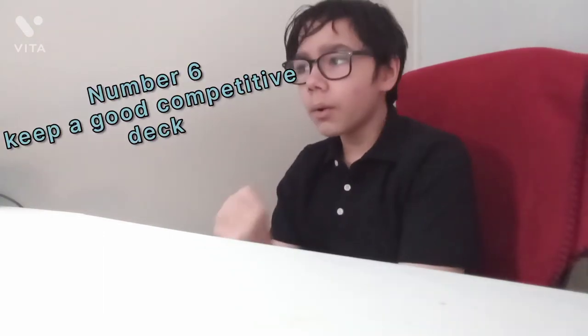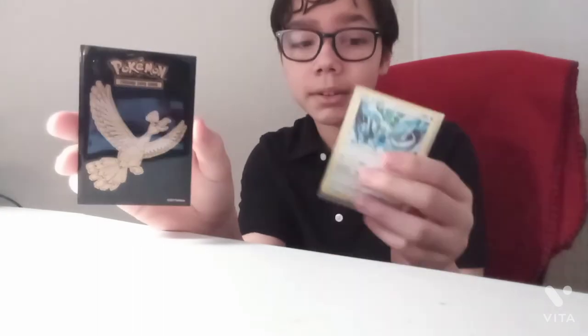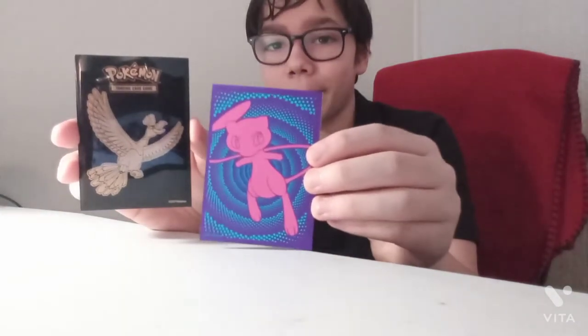Number six — always keep a good competitive deck. Even if you're just a collector, because you never know when you feel like you want to battle somebody and you realize you don't actually have a deck for that. So it's always good to keep at least one or two competitive decks. And here's a little mini tip: always go for good sleeves, because there's a difference between them. Sometimes they're thicker — like this Shining Legends one is actually thicker than this Elite Trainer Box one — so look for slightly thicker sleeves than usual.